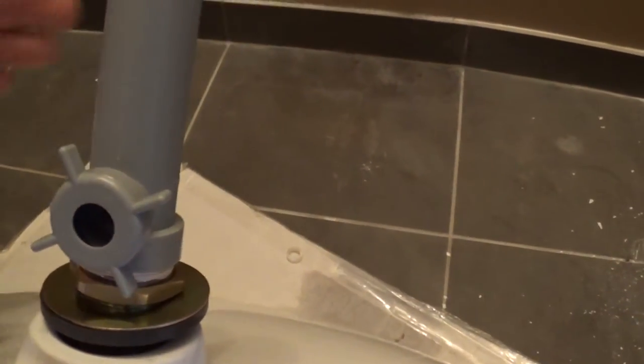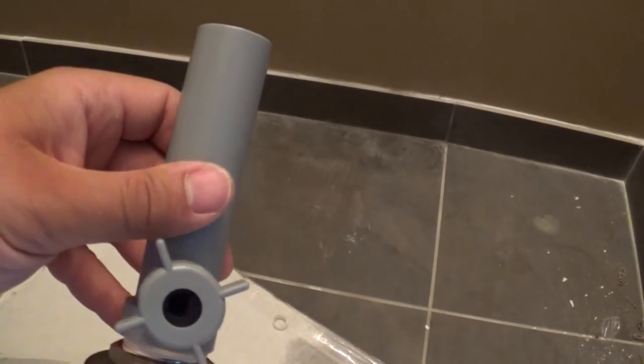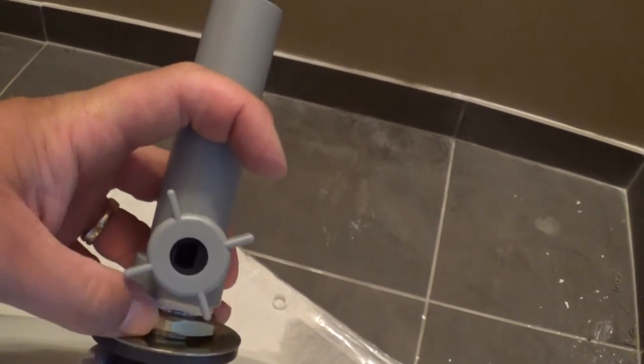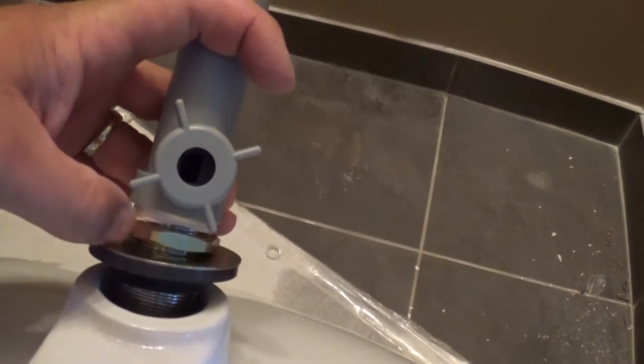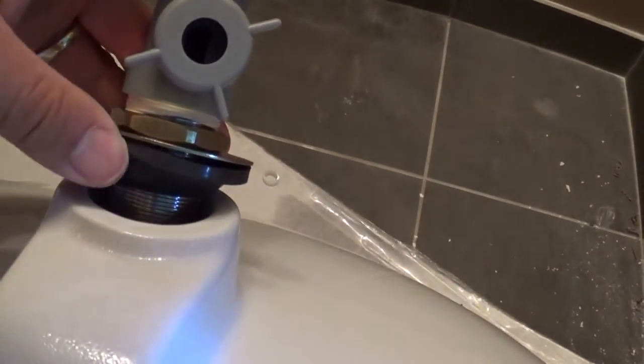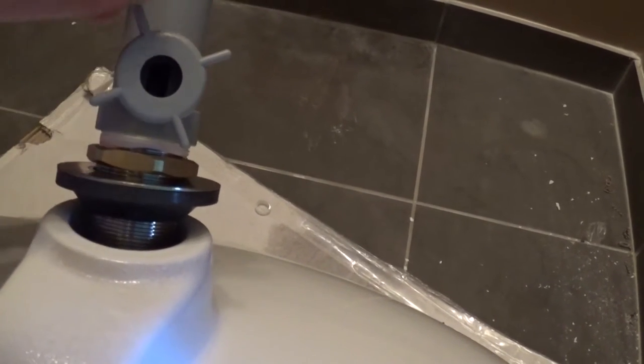I've already gone ahead and installed the tailpiece. The tailpiece is actually two pieces — you've got the plastic piece, sometimes this is brass. Here's the pivot hole, here's the pivot nut. There's another nut here and this nut torques in and forces this gasket into the bottom of the sink, the sealing bottom of the sink.